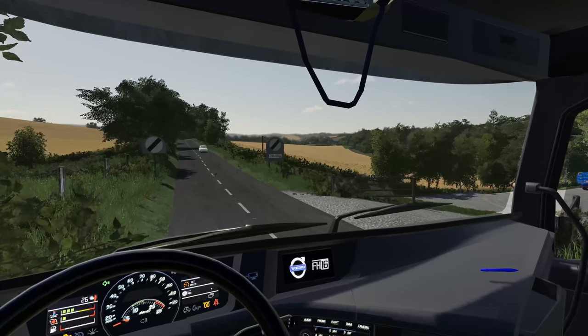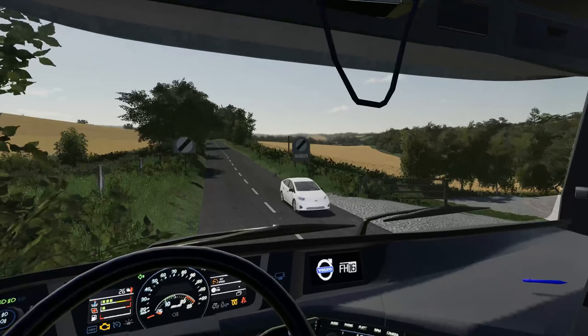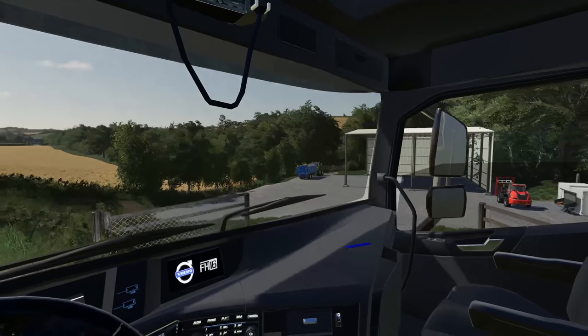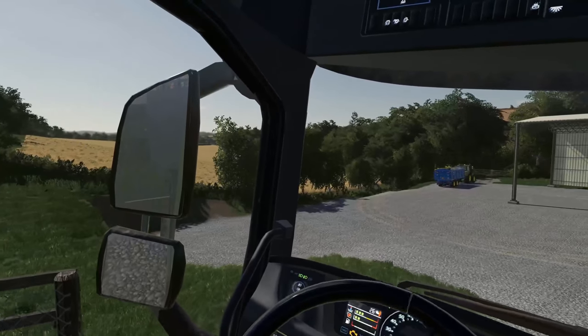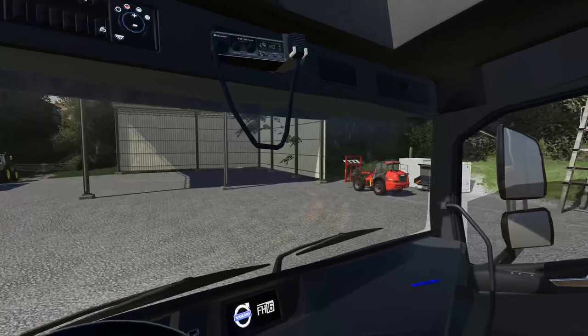We're just going to pull over and let that car get past. We put a new gateway in just yesterday — got a contractor in to speed the job up. From one of our last episodes, you can see we were actually in here leveling out this area and making it a bit of a hard stand, which seemingly has done the job. We've brought a little bit more gravel in since you were last here, and it's looking really good now.